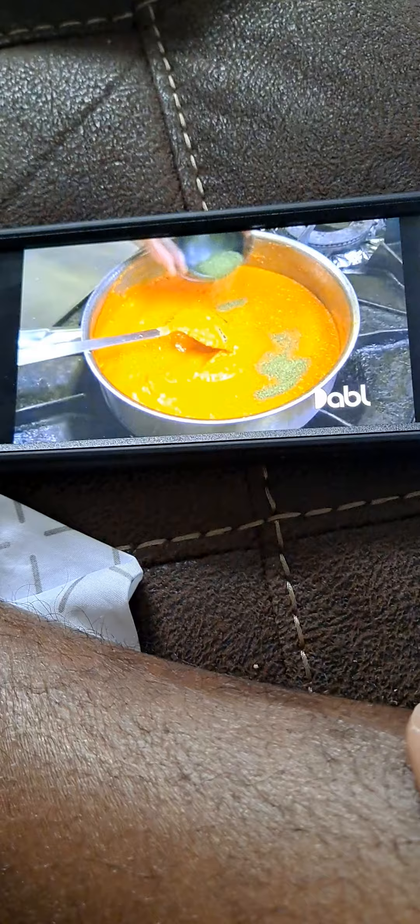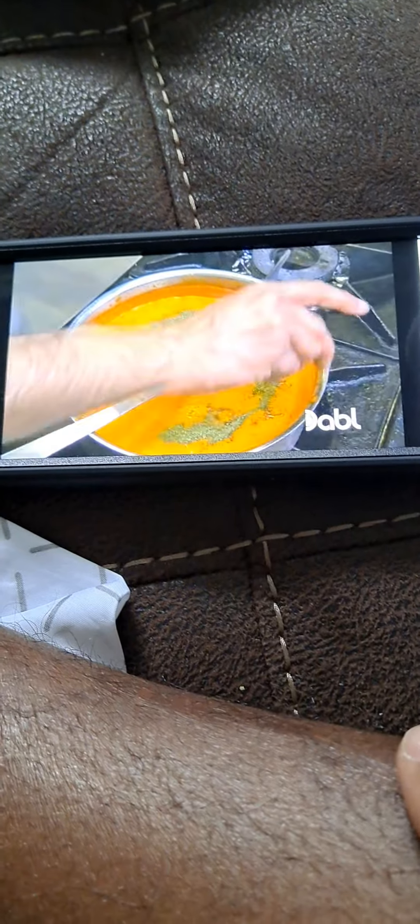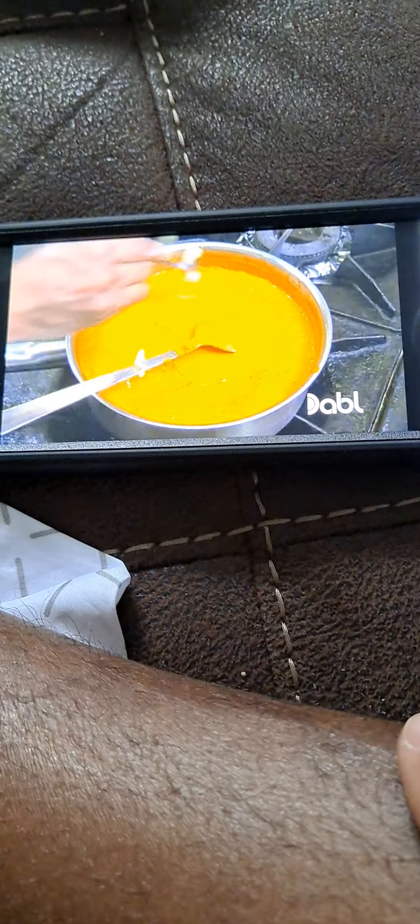We add the finishing spices — fenugreek and coriander stems. We're gonna emulsify more butter and cream into this. Add the cream, that's garam masala, fenugreek, butter.